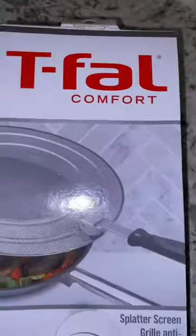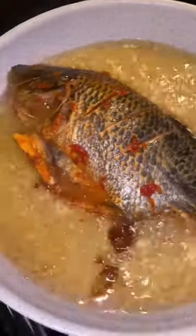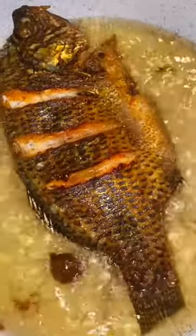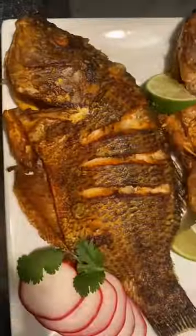This is the type of splatter screen that we use. After six minutes, go ahead and flip your fish over — it should be a nice golden brown color. You can baste your fish with some of the hot oil, which helps to make sure that the skin remains crispy.